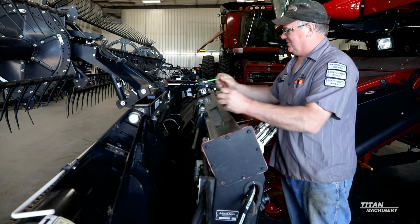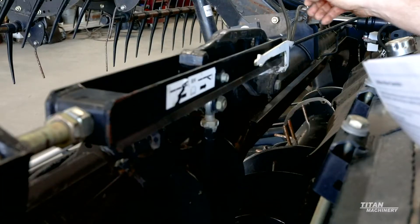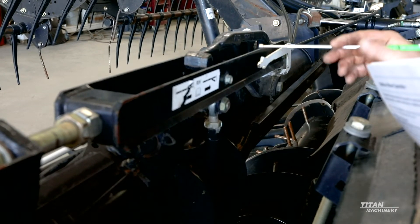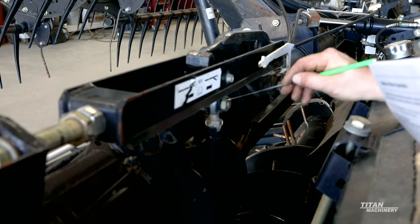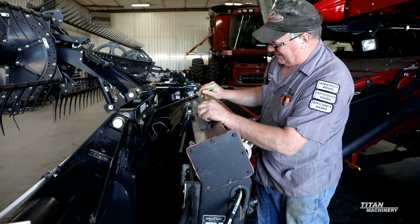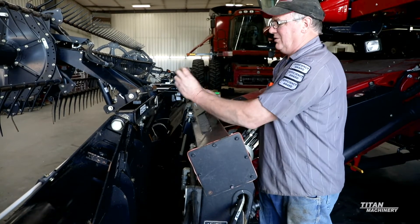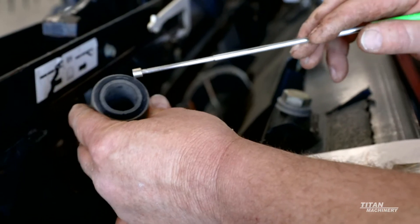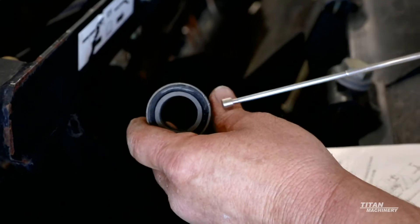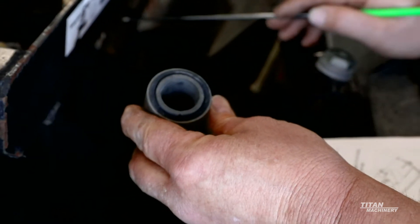Next we're going to talk about your linkage — your bell crank and related parts. Check these pivots back here and make sure everything is tight. If your arm is flopping back and forth, there are bearings inside of these arms. Also check your linkage. On the newer ones they have a ball joint here, but on the older FD70 and 2162 models it had a bushing style. If those bushings are getting pushed out, just like a sieve bushing on a combine, you'll want to replace them.